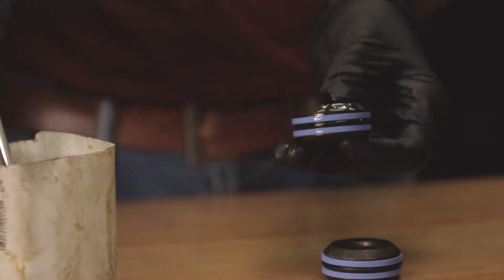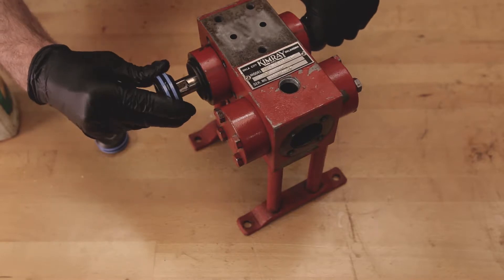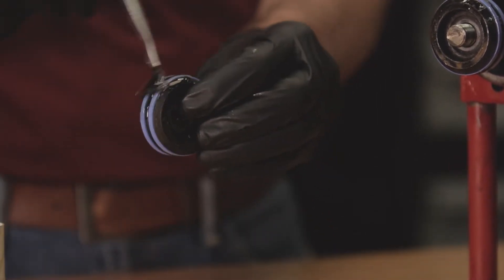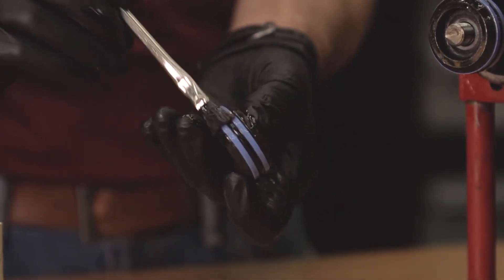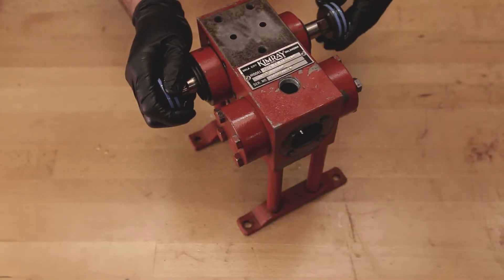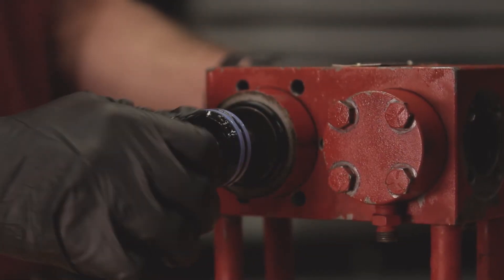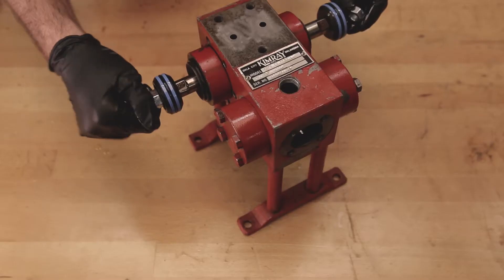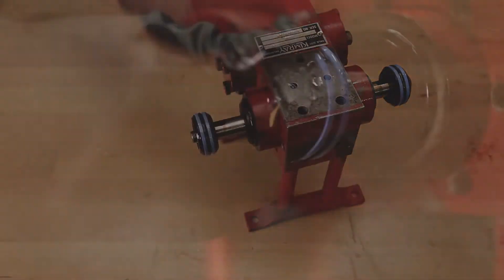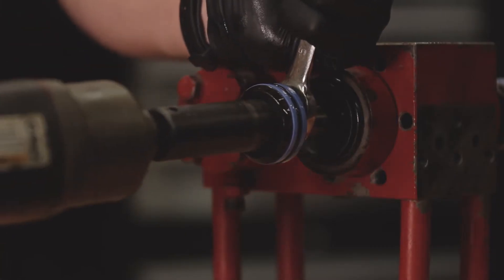Lubricate the o-rings and backups with oil and place the piston seal retainer and the piston onto the piston rod. Thread on the lock nut with the bevel side facing out and tighten it while holding the piston rod still with a wrench on the back side of the piston. Repeat the step on both sides. Make sure that the gland doesn't move out of place when tightening the lock nut.